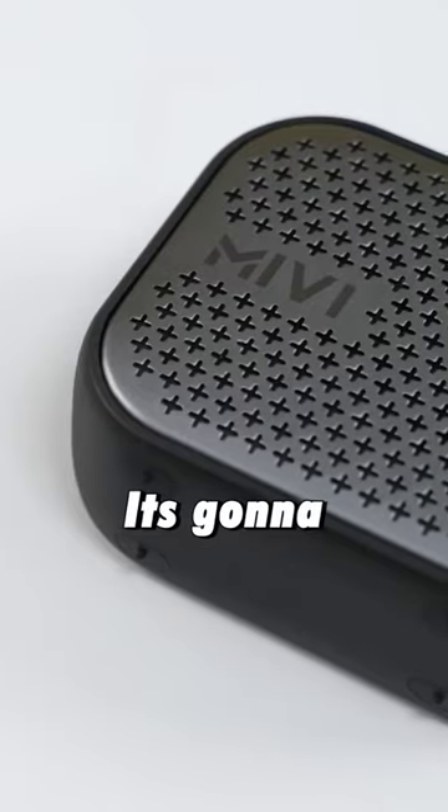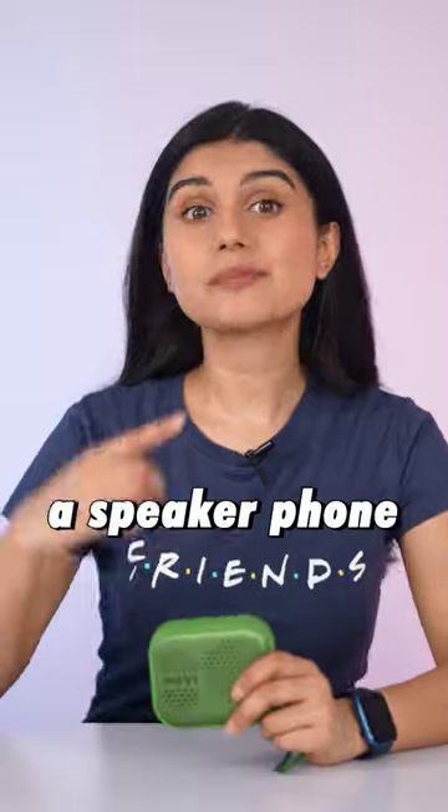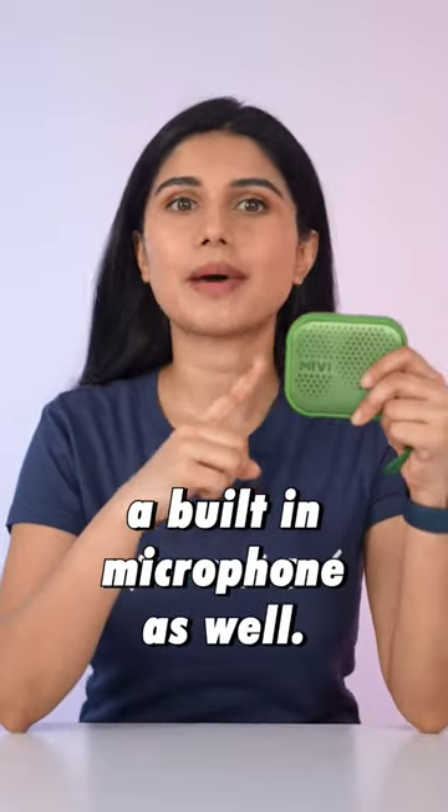So whether you're listening to pop, rock, or hip hop tracks, it's gonna sound great here. And you can also use it as a speakerphone since it has a built-in microphone as well.